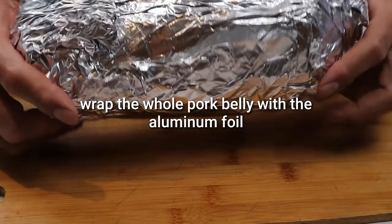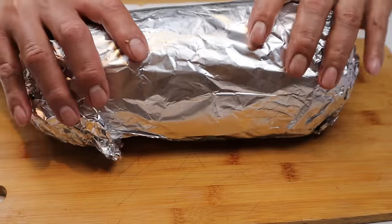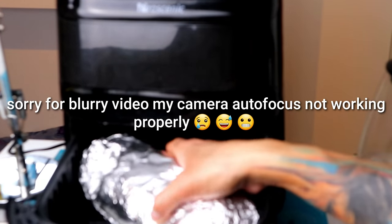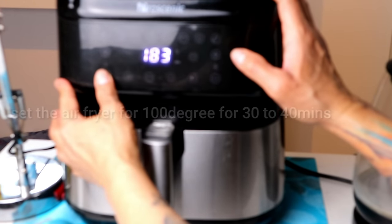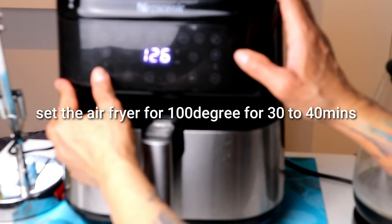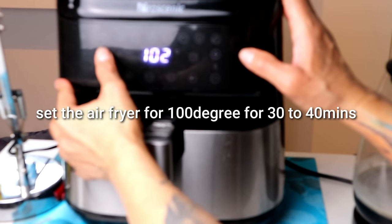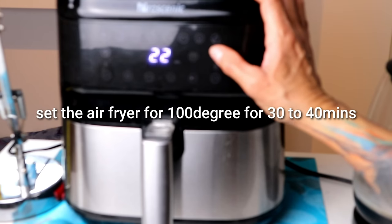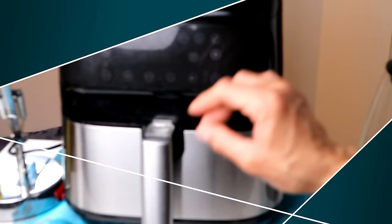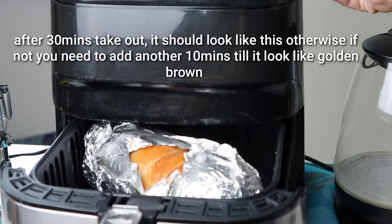Okay. So, yung air fryer natin ito ng 30 minutes — ng mga 120 degrees o 150. Ayan po siya. Patong natin. Iaano natin sa 100, for 30 minutes. Tingnan natin. Ayan mga kumarawat. After ng 30 minutes, i-check natin kung skin niya ay golden brown na.